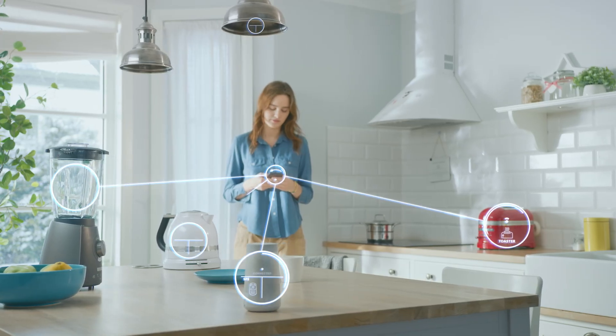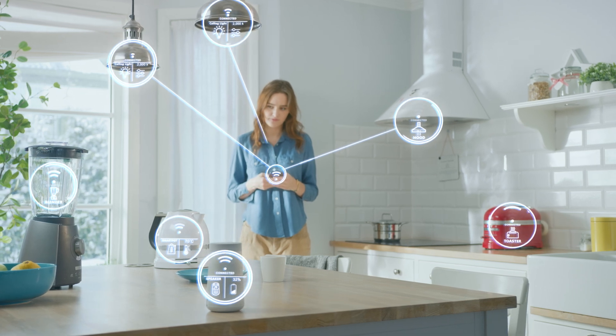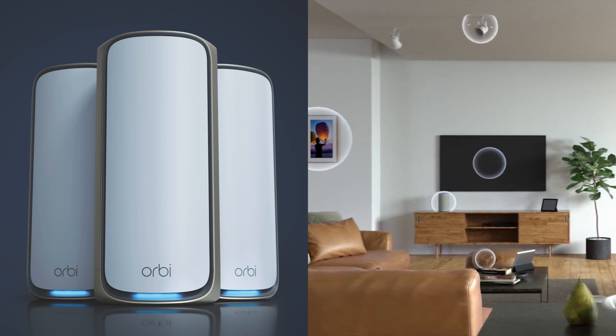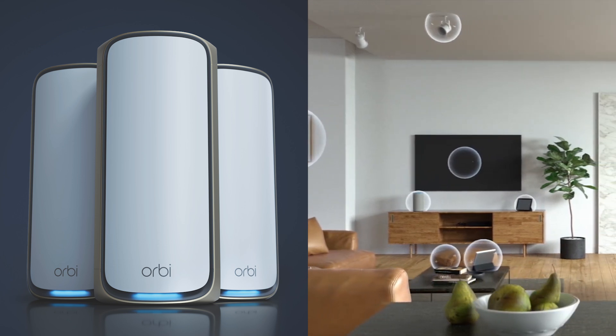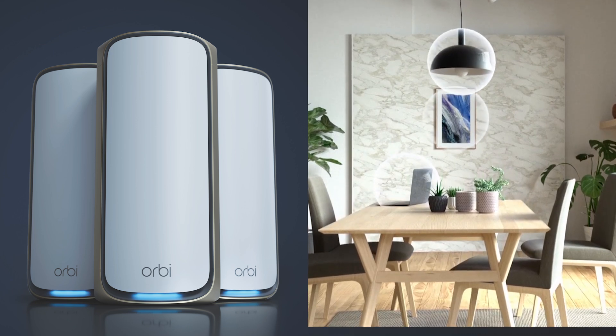IoT devices make our life easier, and keeping our IoT devices connected to our Wi-Fi network is important. Netgear Orbi Wi-Fi 7 models support IoT Wi-Fi network demands with higher performance, lower latency, and better coverage.